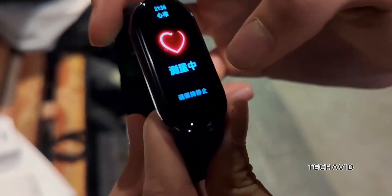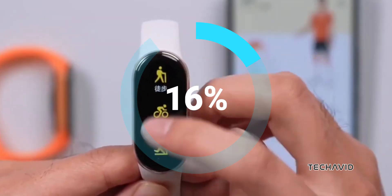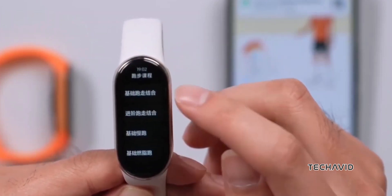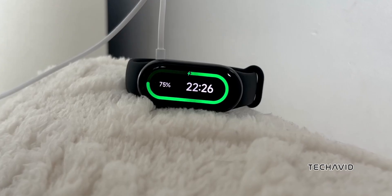Battery life? They've boosted that too. The SmartBand 9 has a 233 mAh battery — a nice 23% increase. This should give you up to 21 days of normal use, or 9 days if you've got the always-on display feature cranking. Plus, it charges from 0 to full in about an hour.